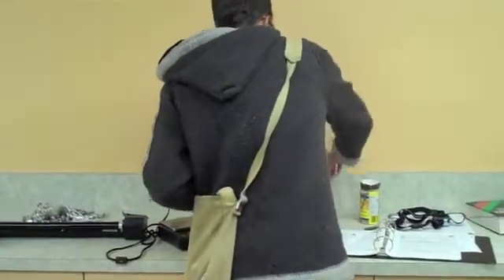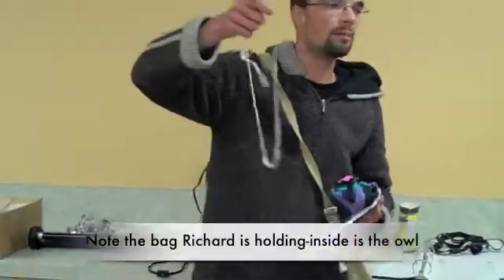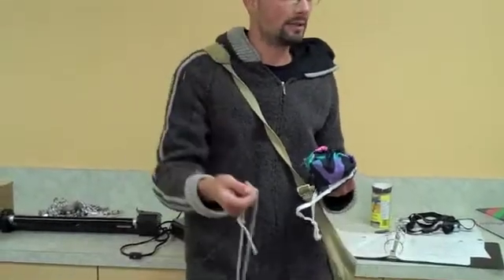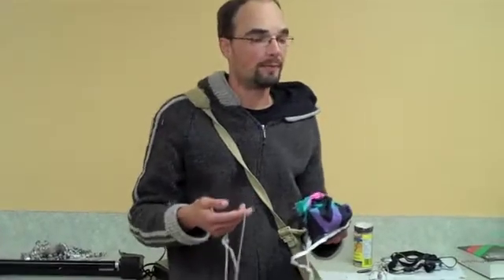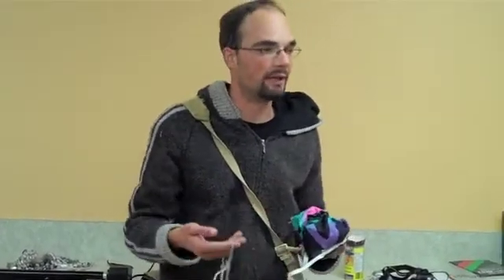These are the bands we use — so little smaller ones — and each band has a unique number on it. So if this owl is ever caught by us or somebody else, we can track a lot of important information, like its migratory route, whether it's coming back year after year, where it's spending its life basically.